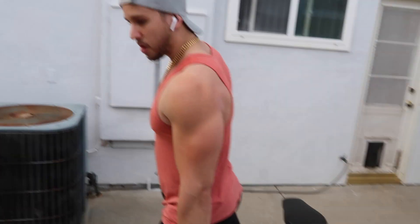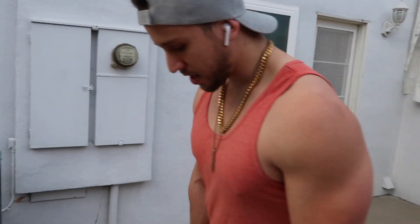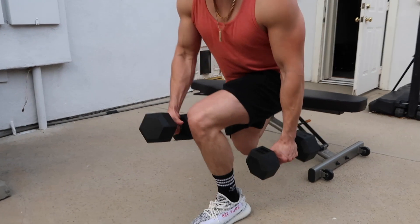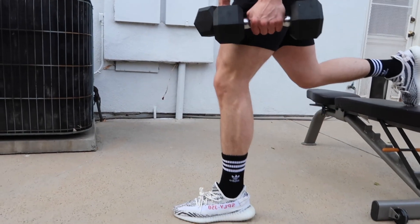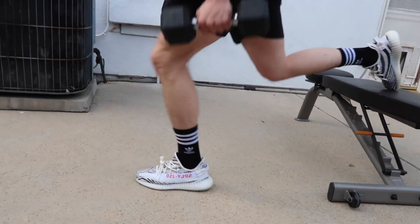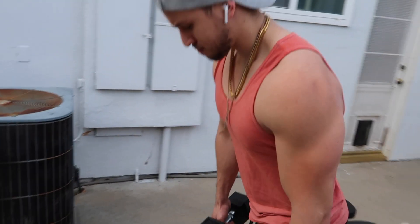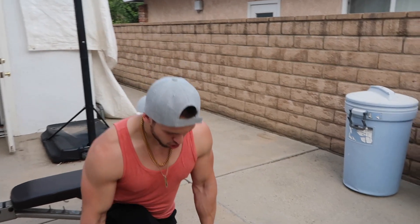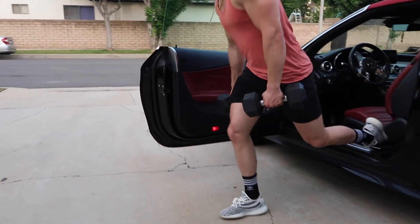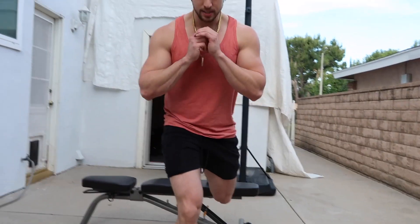Just put one of your legs up on something elevated like so. Pull up the dumbbells by your waist, and then you're gonna come down — make sure your knee doesn't go above your toes. We're just gonna do 10 reps, then alternate. If you don't want to use weight, just bodyweight — you can put your hands kind of in front of you like this.